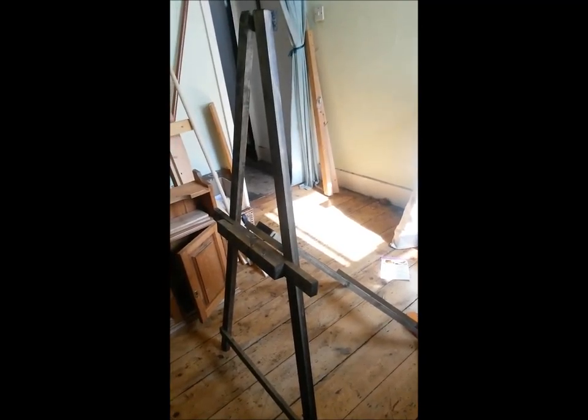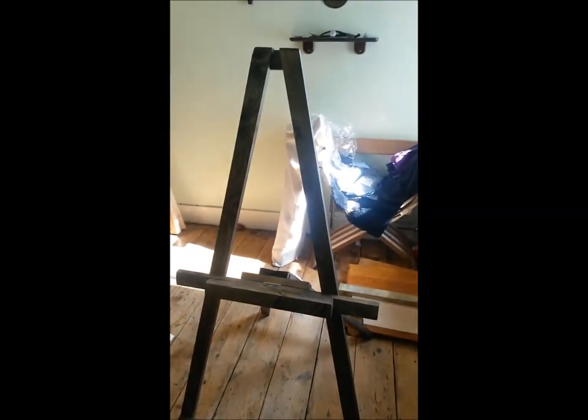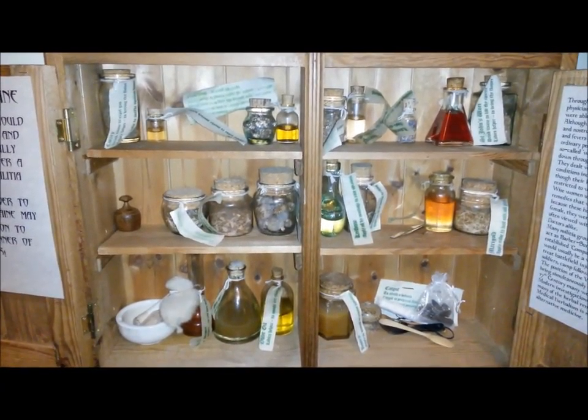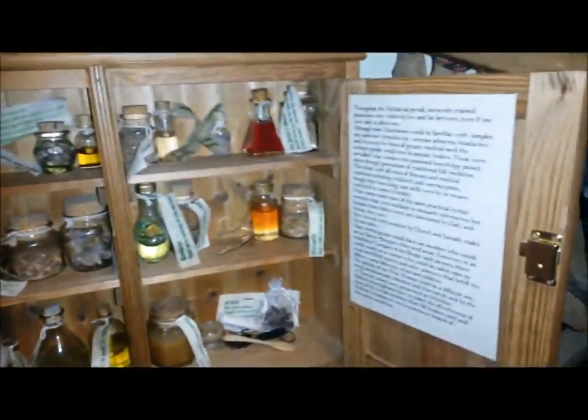For more Medieval Makings, this is the easel that I have made which will support my medicine cabinet. It was made in pine and I have stained it to look like Jacobean oak. This is my new medicine cabinet. It looks a little bit sparse but at least that means the public can get in and reach the bottles without knocking lots of things over. I've got the information about medieval medicine stapled to the doors.